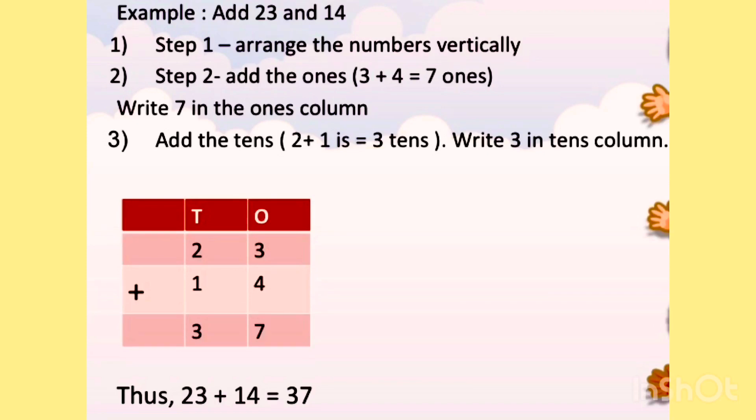Then we look at the 10's place. The numbers in the 10's place are 2 and 1. Then we add 2 and 1. 2 plus 1 is 3. Write 3 in the 10's column. So 23 plus 14 is 37.